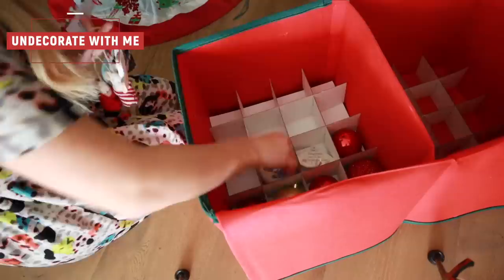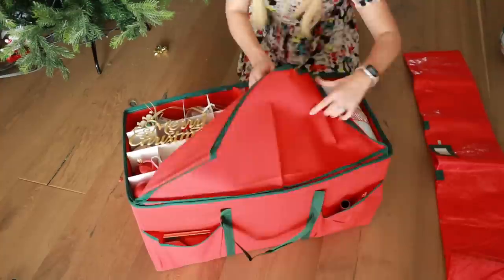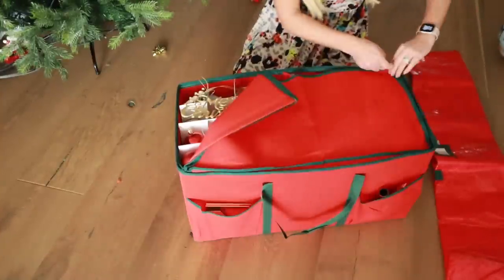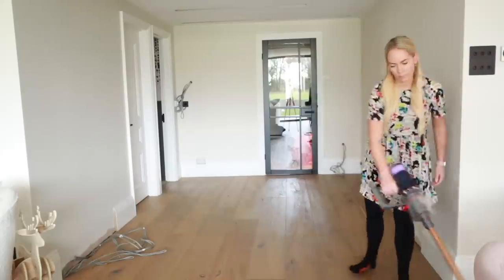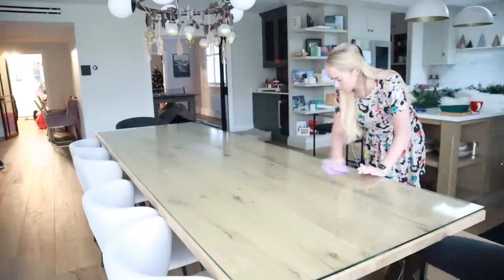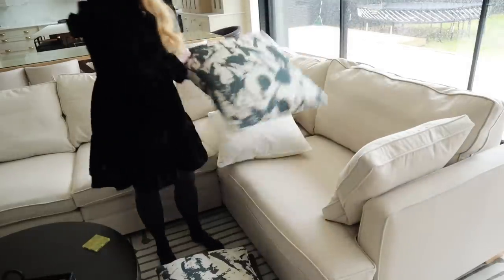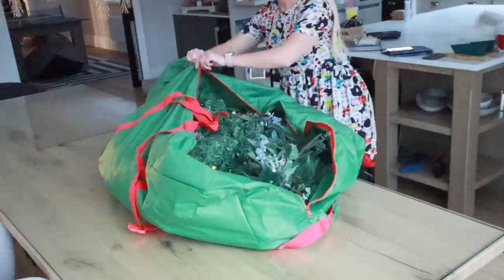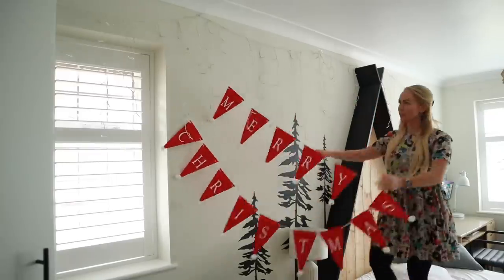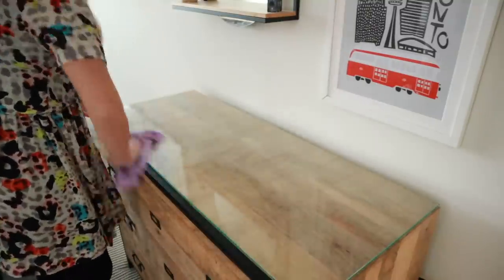Hi guys, welcome back to my channel and to an undecorate and clean with me. Today I am taking down Christmas, putting all of our decorations away and just giving everything a really good clean. I've also got some new storage for our decorations that I wanted to show you guys. It just felt really good to do this because I put up our decorations very early at the beginning of November, so I was so ready to take it all down and have that neutral canvas in our house again.